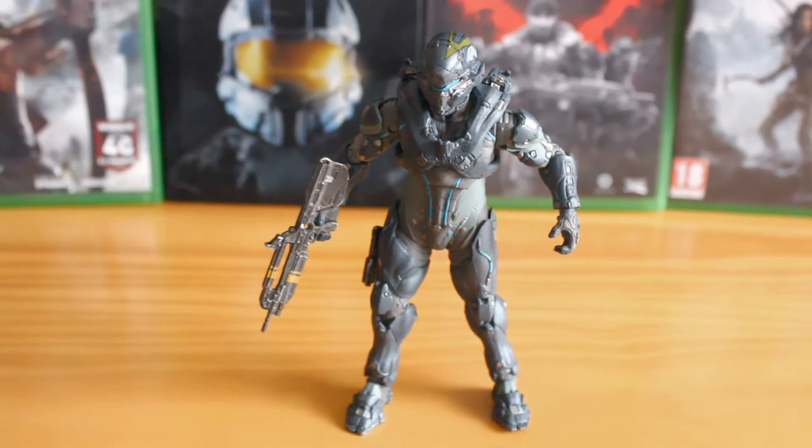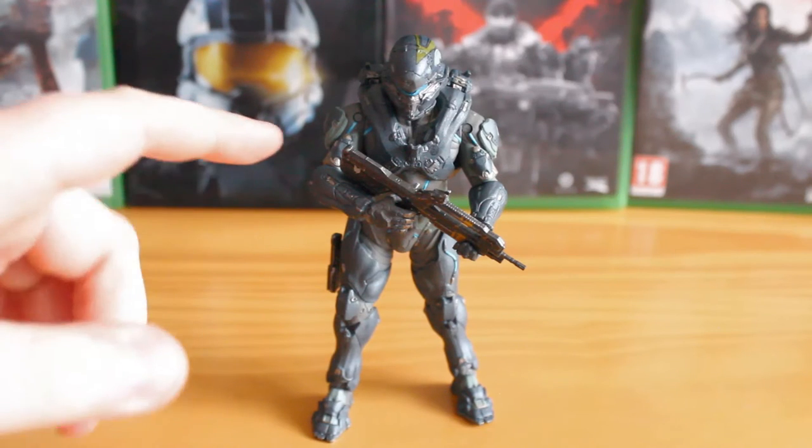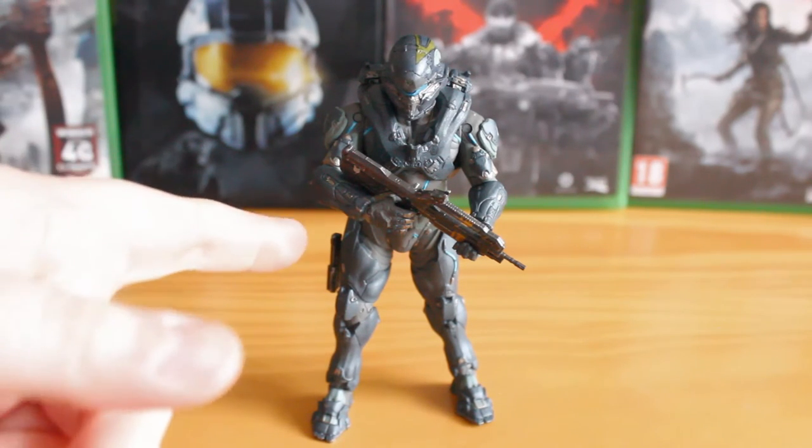The articulation really lets it down. Articulation-wise, this is pretty much as good as it gets for Spartan Locke. He comes with some articulated arms and legs. They are all ball-jointed like the Master Chief figure was, but they are extremely limited, I assume by how the arm has been sculpted. So detail is great, but if that detail has limited the poseability, then that is a bit of a shame.